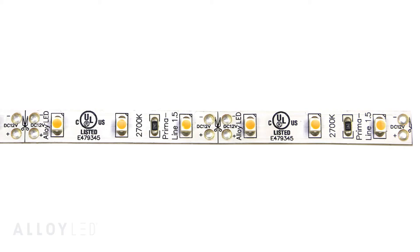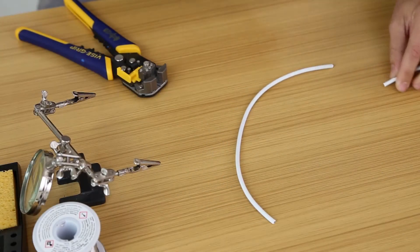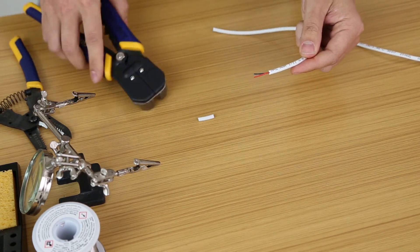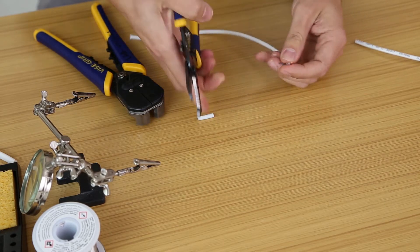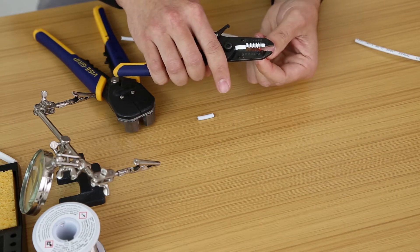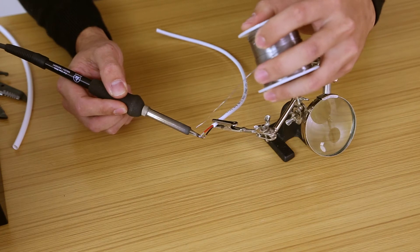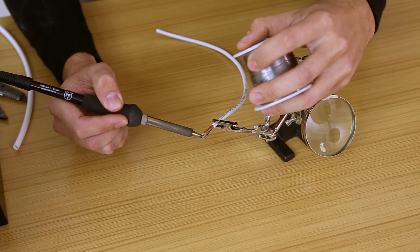Carefully cut the tape along the dedicated cut points that have this symbol printed between the pairs of contacts. Now trim your lead wire to the desired length and strip the ends. Add just a little bit of solder along the exposed wires on your lead wire. This is called tinning.